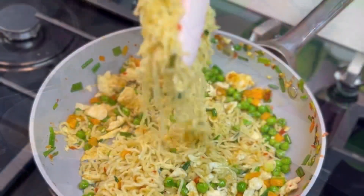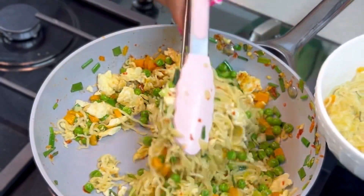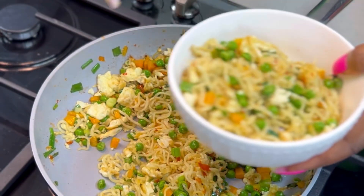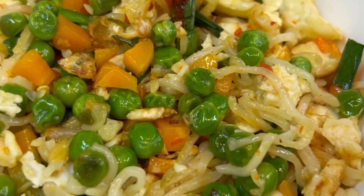Proceed to serve and share with your family and loved ones. Make sure you grab your Golden Penny instant noodles because it is easy to prepare and you can use any ingredients of choice — it is so versatile.